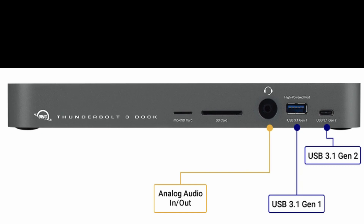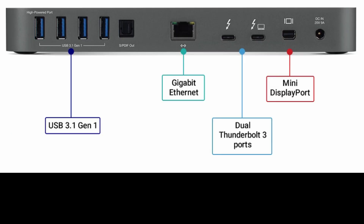You also get a regular size USB 3.1 Gen 1 port and a USB 3.1 Gen 2 USB-C port. On the back of the device, you get four regular size USB 3.1 Gen 1 ports, an audio out port, a gigabit ethernet port, dual Thunderbolt 3 ports for fast connectivity to monitors or devices, a mini DisplayPort for a monitor, and the power port.